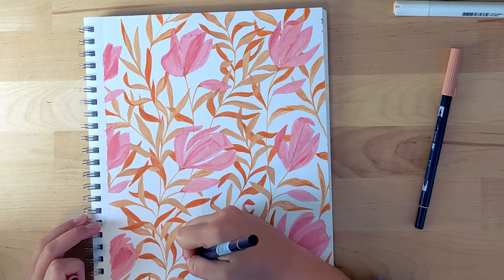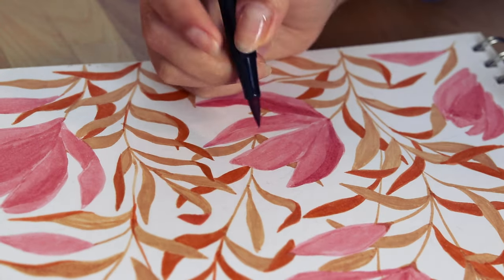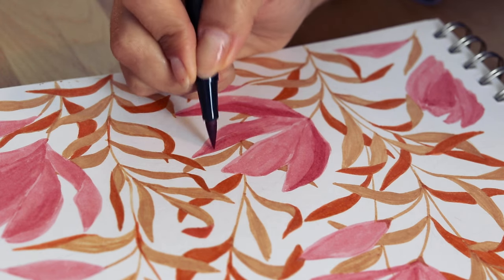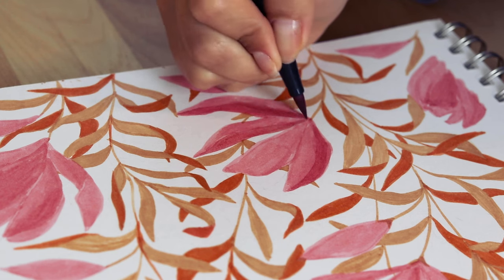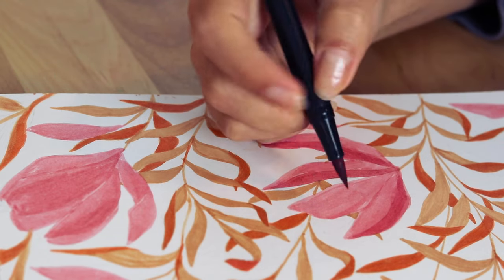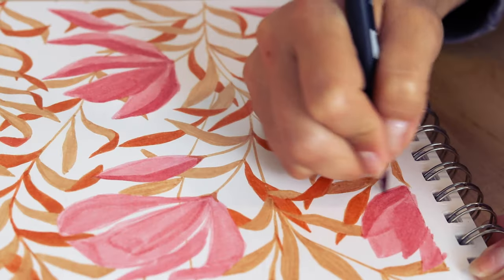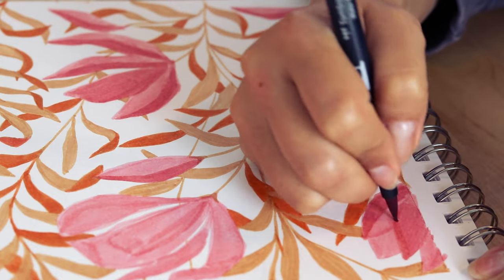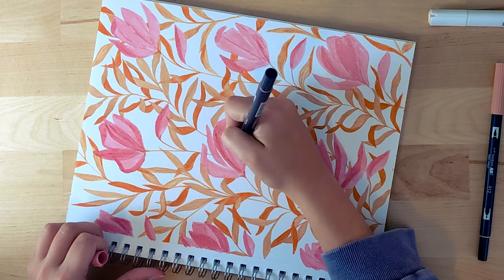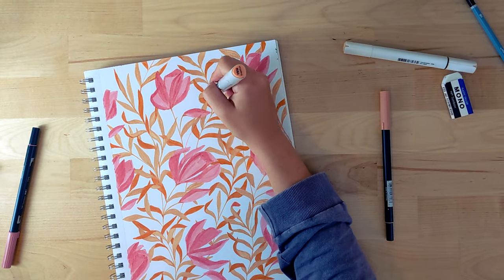I'm going to do the same with the flowers — painting one side of the petals with the same pink I was already working with to create some depth and make the flowers pop a little from the paper. There's not much of a rule here; I'm honestly improvising, just creating some separation between the petals, nothing too complicated. In the end, the cool thing about drawing patterns is that the repetition effect makes it look cool even if things are imperfect. I did find quite a lot of empty spaces, so I'm adding some background leaves in the same style, now with this light peach color.